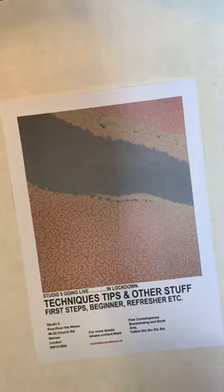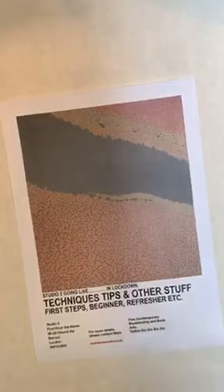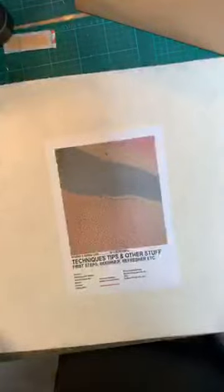Hello everybody and welcome to Studio 5, going live on this Sunday afternoon. Today I've been working on a rebinding for a client and I've just finished making some very simple common made endpapers. I thought I'd like to share with you how I make my simple common made endpapers — which of course are not common, this is Studio 5, nothing's common here. So we're going to be looking at some made endpapers.